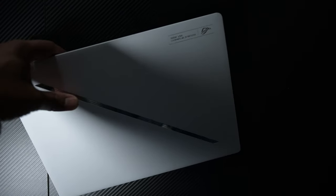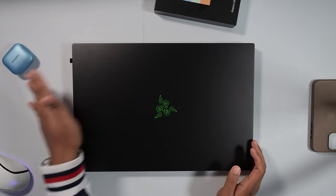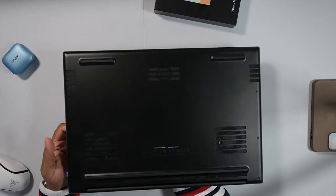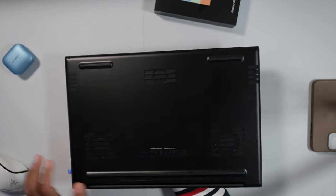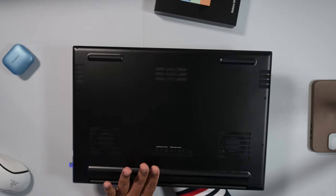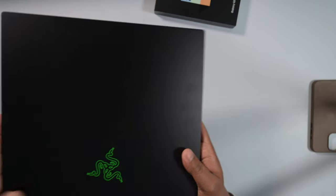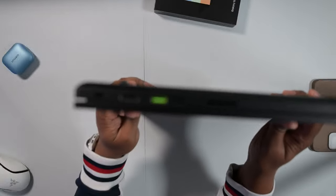The Razer Blade is better in some ways, but overall they're too similar. Build quality has always been good. Looking at the back of the laptop, you're getting the same three fans as before, same aluminum throughout. Ports are the same except for that new Thunderbolt 5 port.